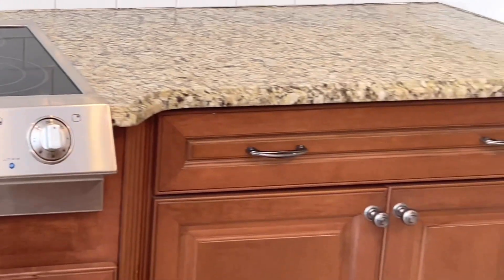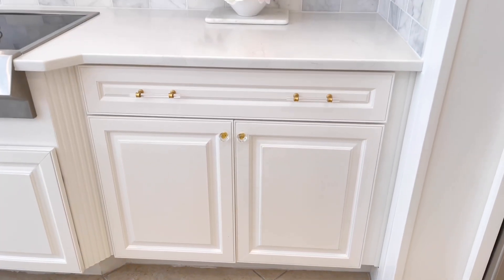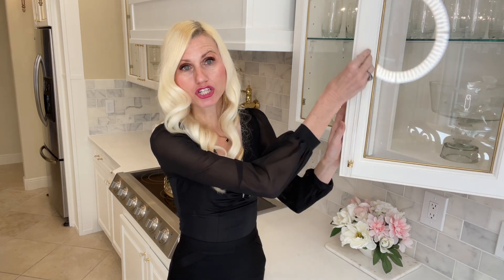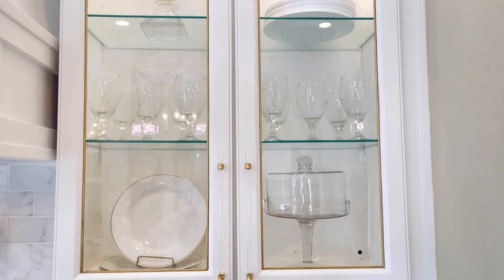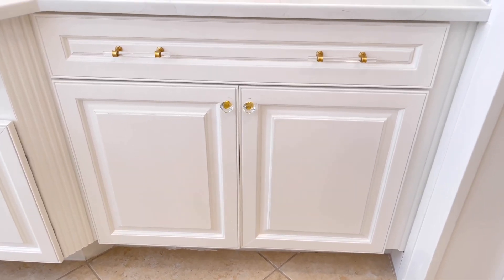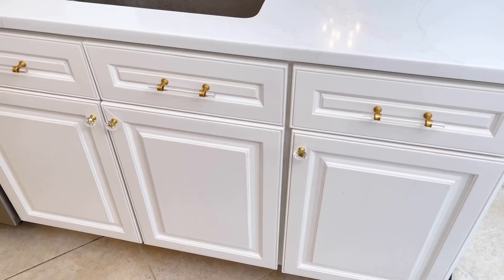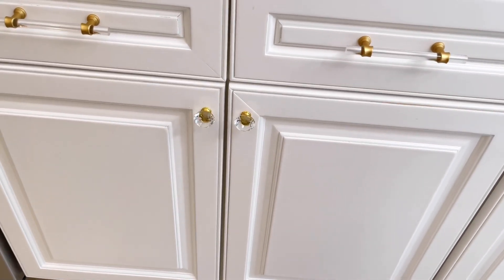The next way to upgrade your kitchen is simply by switching out your hardware — this is an easy fix that can update your kitchen cabinets. New hardware is a quick and easy way to refresh your kitchen. I absolutely love these large gold and lucite poles. I have them in a large size on upper cabinets and a smaller size on lower cabinets. It looks crisp, clean, and adds a little glam to this space. I also have some crystal and gold knobs which enhance the more expensive look I'm trying to achieve.